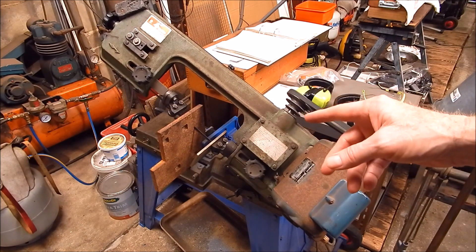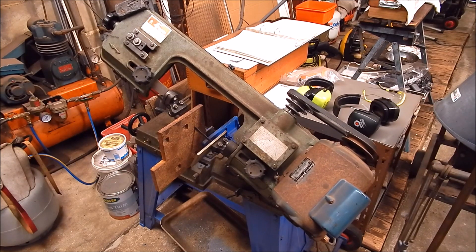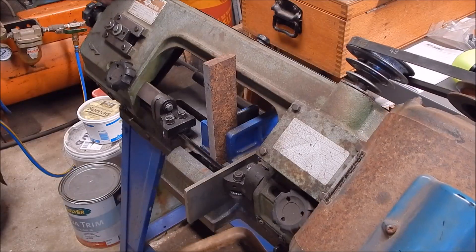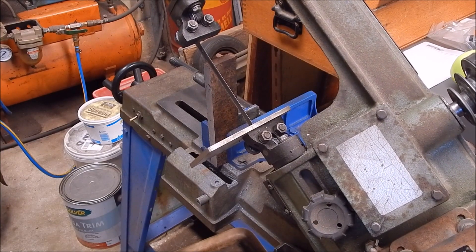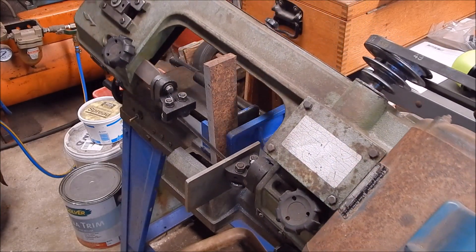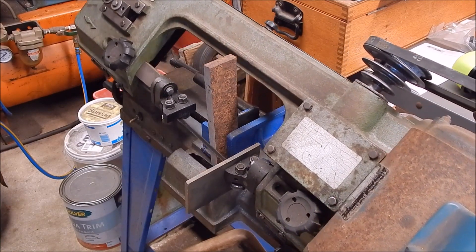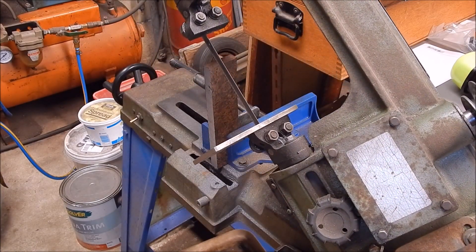This is where one of these little bandsaws comes in handy - makes it pretty easy to do this sort of work. Otherwise you'd have to use friction discs and that'll be a lot more difficult to align everything properly. Note that this bandsaw cuts dead square. If you want to know how to set it up, just watch some of my older videos on this subject.